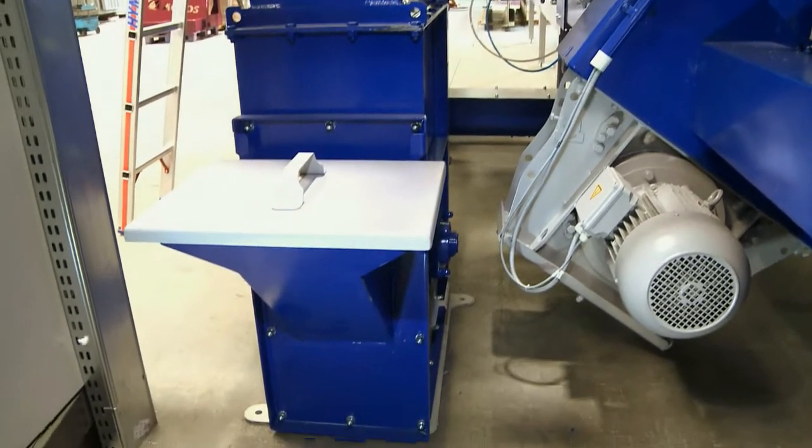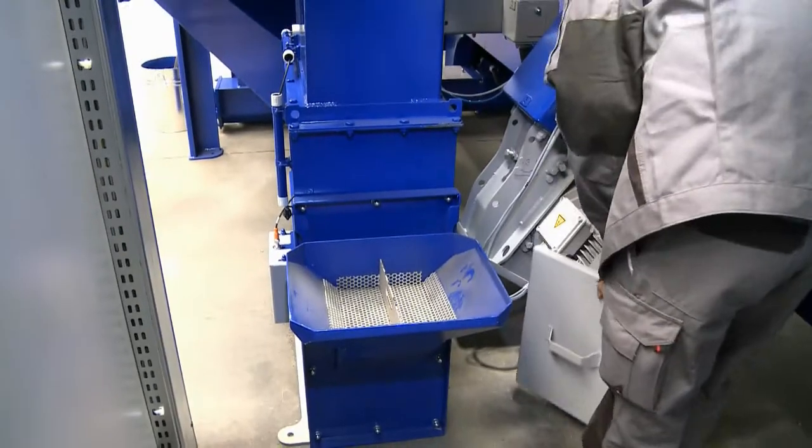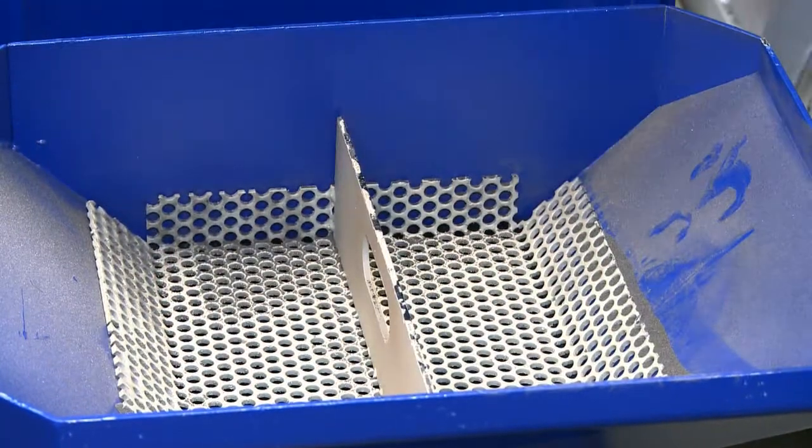Replenishment of the abrasive supply takes place at the practical refill station. A complete sack of abrasive is swung onto the filling funnel and the 25 kg of material quickly loads through the protective screen.